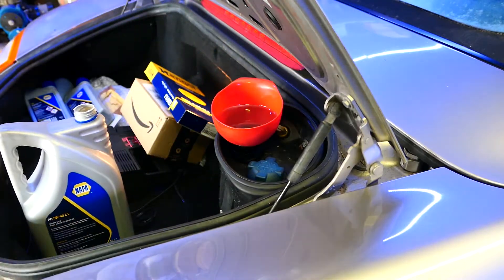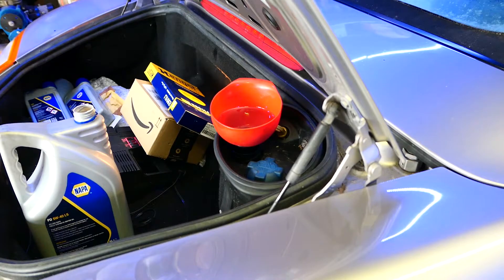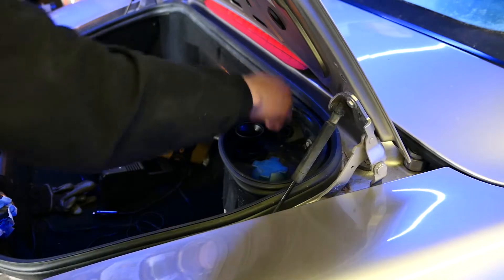Make sure your car's nice and level before you start filling. It should take around 6-7 litres — just fill it up slowly and keep checking the dipstick.